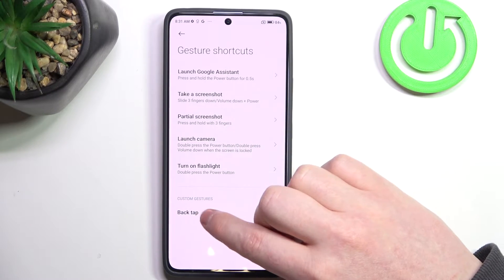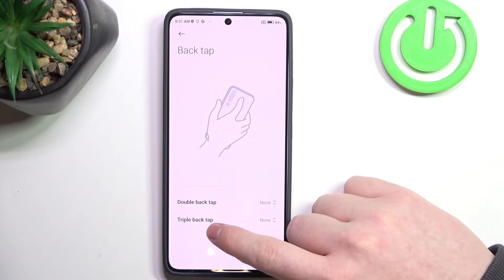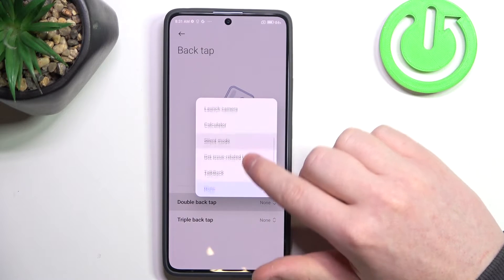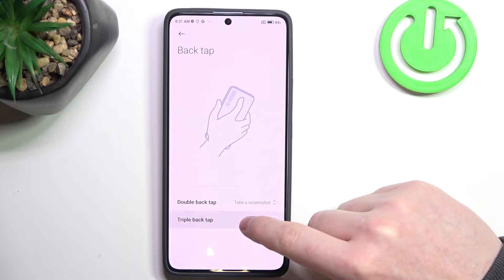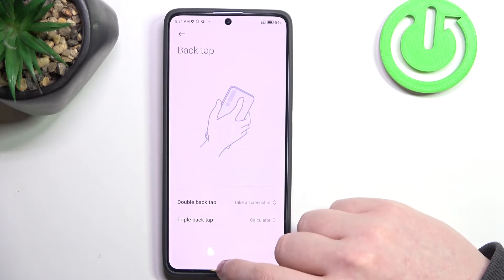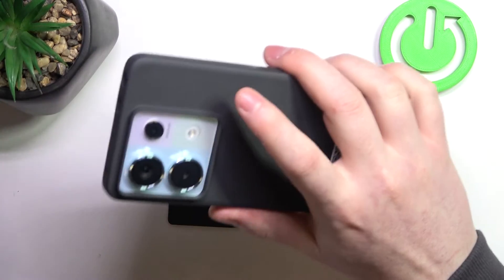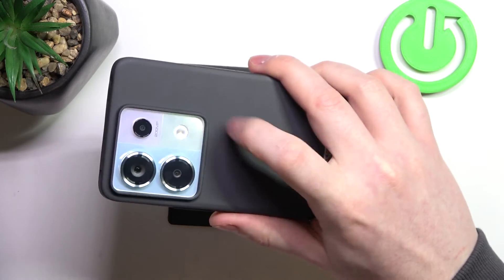The last option is custom gesture, which is a back tap. We have double back tap as well as triple back tap. When you click on double back tap you'll be able to choose a different function for it. In this example, let's go with screenshot for double back tap, and for triple back tap I want the calculator. Now we need to pick up our phone and back tap with our pointing finger somewhere around here.